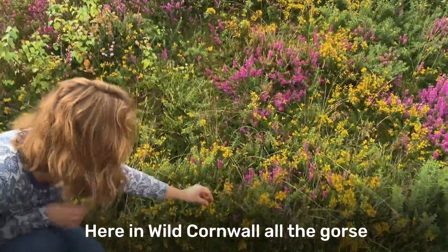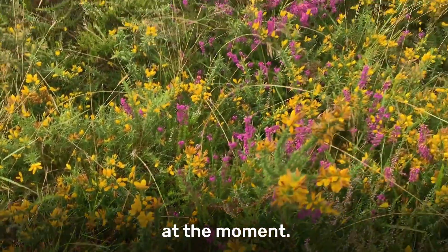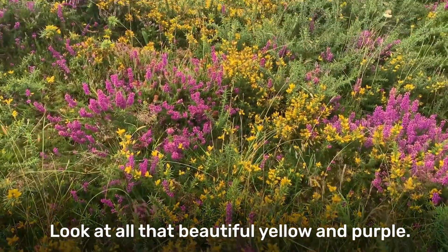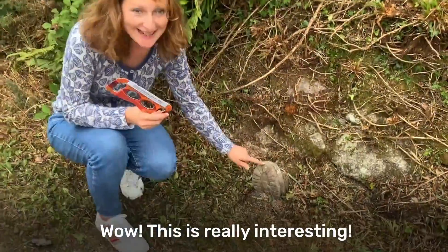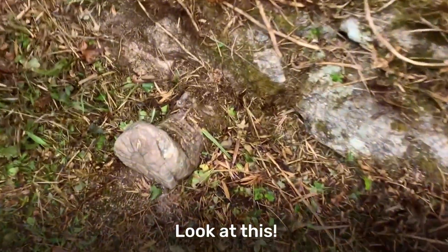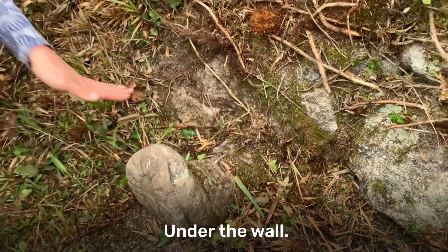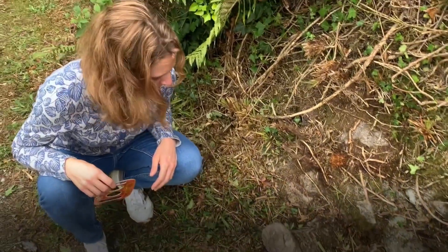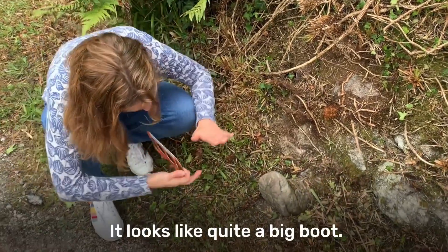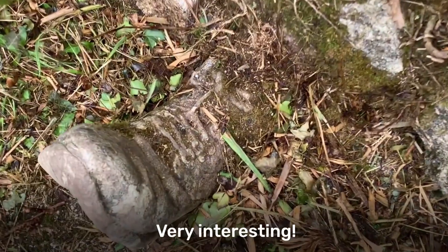Here in Wild Cornwall all the gorse and heather is looking really colourful at the moment. Look at all that beautiful yellow and purple! This is really interesting - look at this. It's a boot under the wall. How did that get there? Whose boot is it? Looks like quite a big boot. Very interesting.